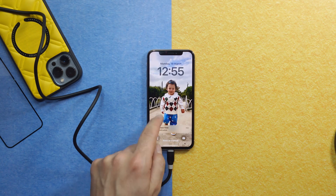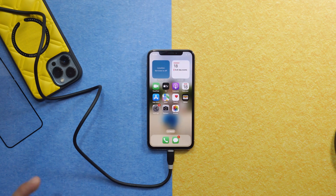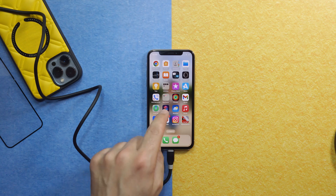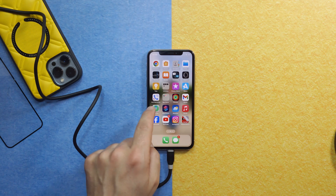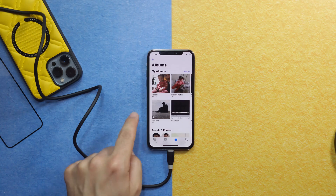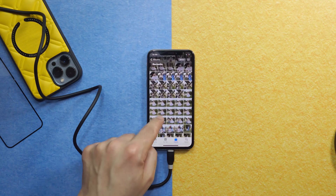Unlock your iPhone with your password and see if you still have all your files. Here are my apps, and here are my photos — as you can see, all of them are there and none of them were touched.